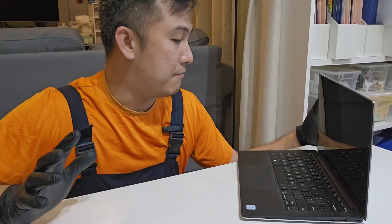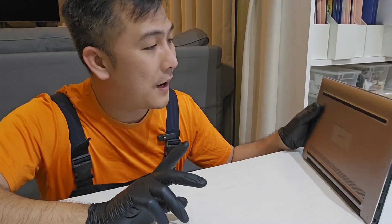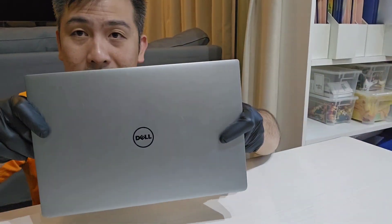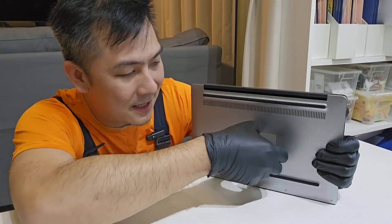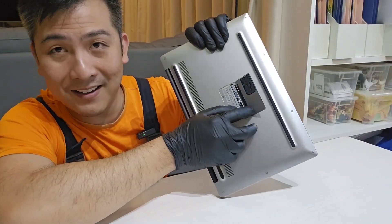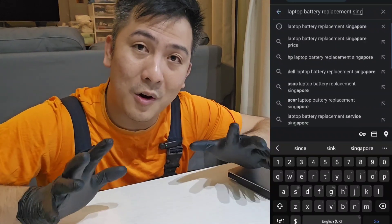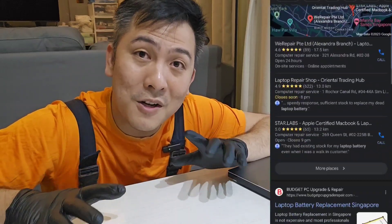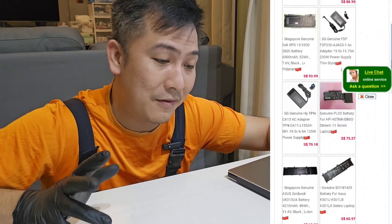Once you've got those, you're pretty much set up. Make sure you turn off your laptop, and you need to find your laptop model number. This is a Dell, and this one is cleverly hidden right here underneath this magnetic thing. There's a serial number right there. What you want to do is go online and start looking for battery shops — in Singapore there are a few. You give them a call, give them your laptop number, and ask them if they have a battery.